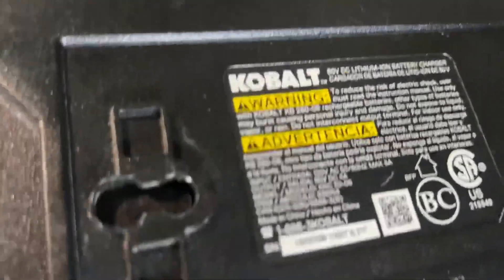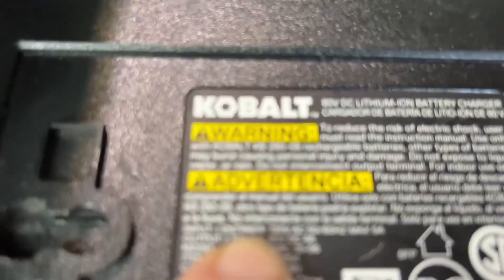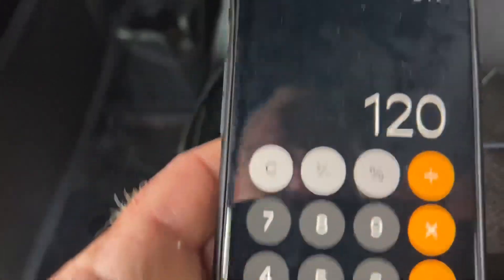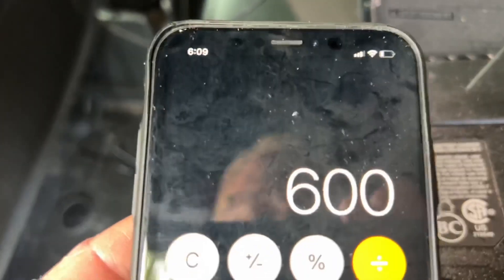But now let's look at this other device. It's sometimes kind of hard — you've got to look at the input, not the output. Look at the input voltage. And you'll see on this one it says 120 volts at five amps. So if we take 120 volts and multiply that times five, we'll see we're at 600 watts.